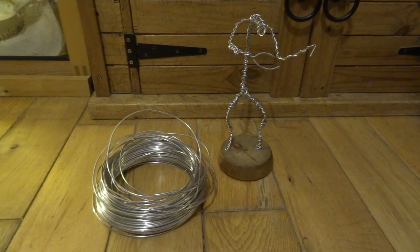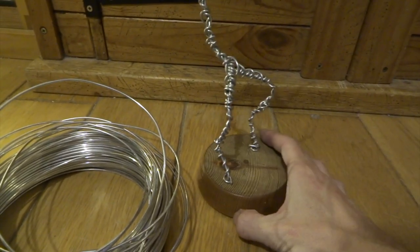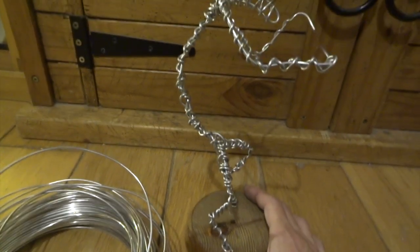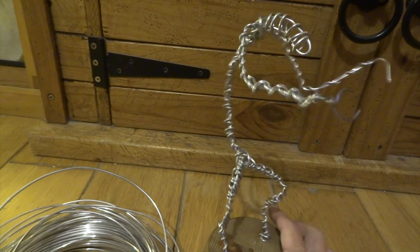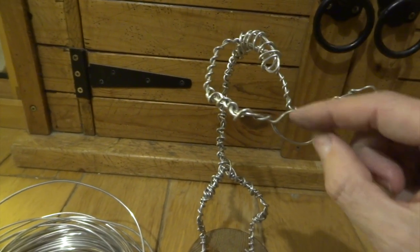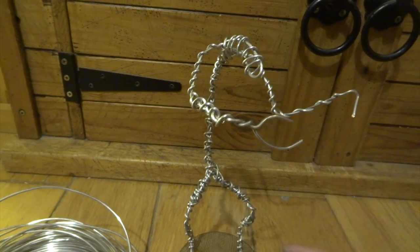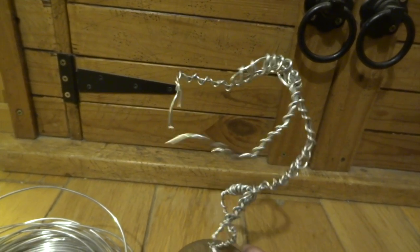I started by drilling two holes in the wooden base with the pin vise, then fed some aluminium wire into the holes, glued them in place, and twisted the wire all around to create this very basic wire armature. This acts as the basic framework for adding all the milliput later, but it also strengthens the entire figure from within.